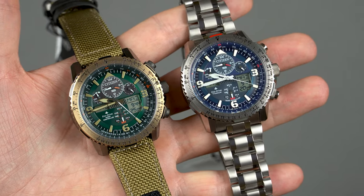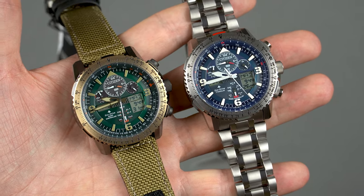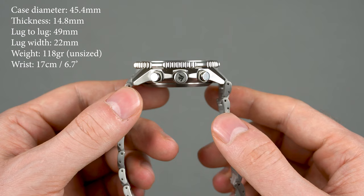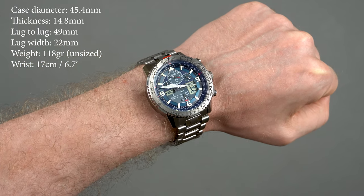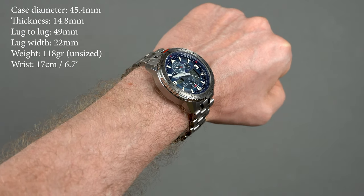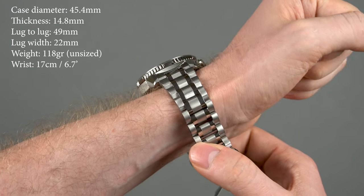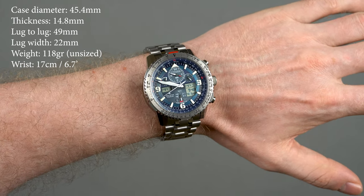Besides the choice of materials, they are all the same — they share the same design features and dimensions. Speaking of which, these Citizens are not small but they wear exceptionally well. The case diameter comes at 45.4 millimeters, the thickness is 14.8, and the lug-to-lug is 49 millimeters. The watch sits very nicely on the wrist and feels paper-light — with all the links it weighs only 118 grams. My wrist is 17 centimeters and I really like how it looks and wears. I'm pretty sure it will look great even on wrists that are slightly smaller than mine.